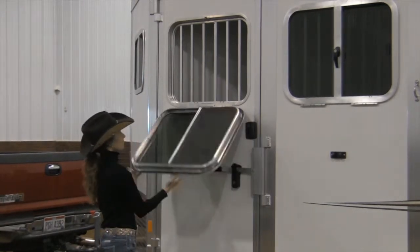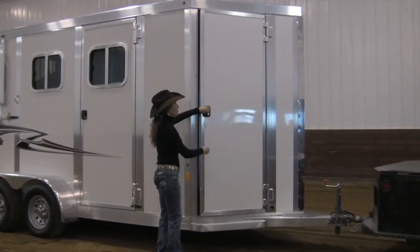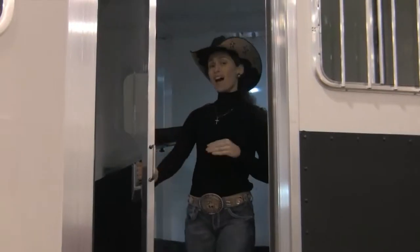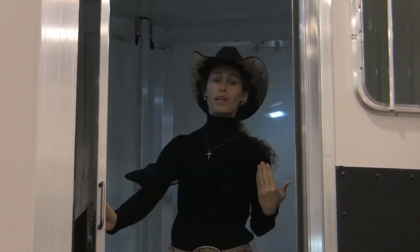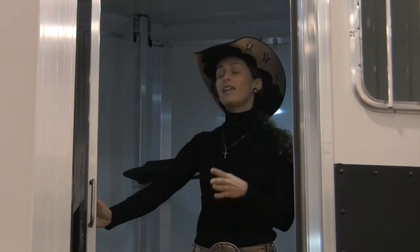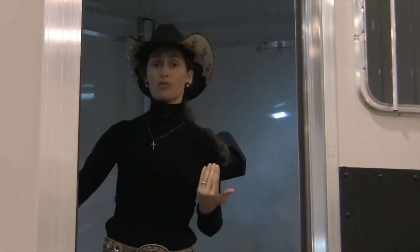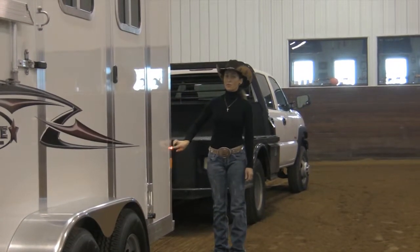This one is light and easy to shut. On the models that feature a dressing room, you'll find that they are very roomy and convenient. You have a choice when purchasing the trailer to either select a solid wall between the dressing area and the horses, or the swing wall. If you choose the swing wall, when you pull the partition for the horses you can swing this door completely open and then use this as a cargo trailer.